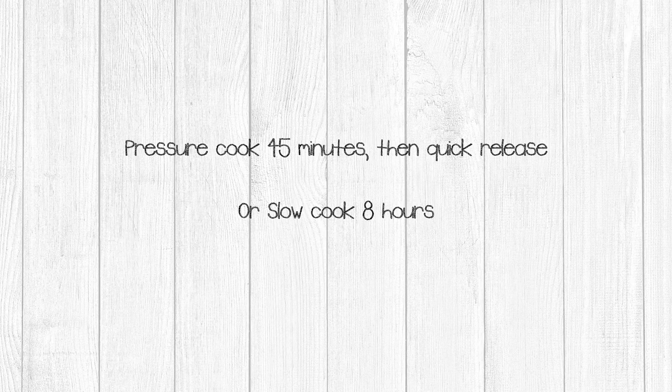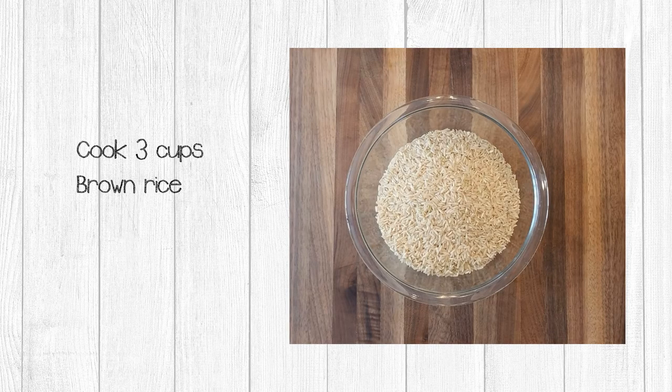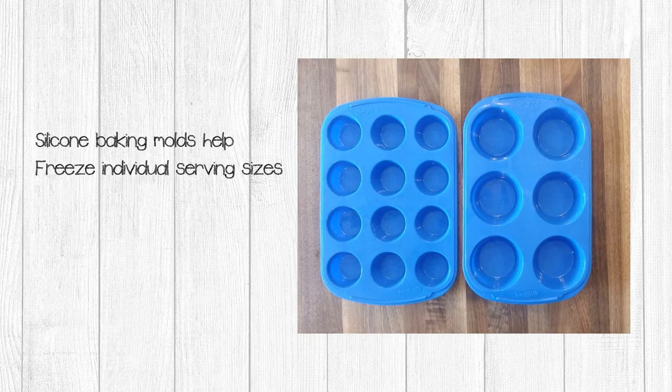After you get your beans cooking, you need to cook three cups of brown rice. You can use your normal rice method — I use my Instapot and get consistent results every time. I like to use silicone molds to pre-freeze liquid items. I got these molds in the cake decorating section of my local craft store. The smaller mold holds about one tablespoon in each cavity and the larger mold holds about two tablespoons in each cavity.